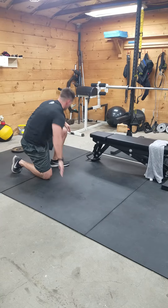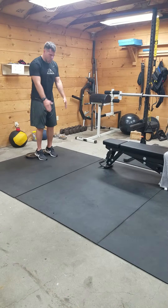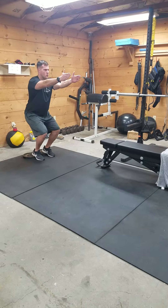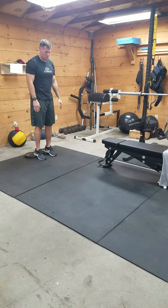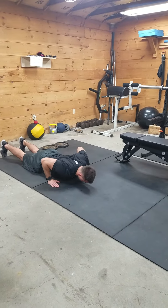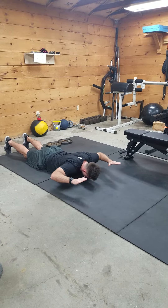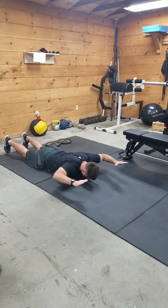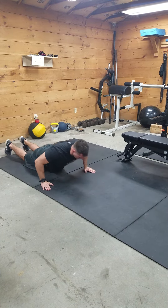Heel elevated cyclist squat. Prone scap slide. Straight single leg lowers.